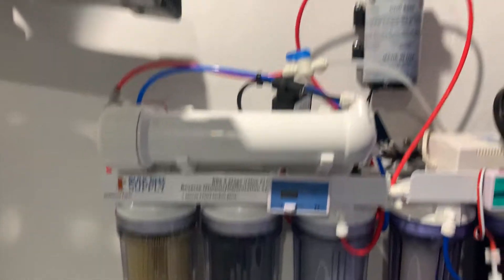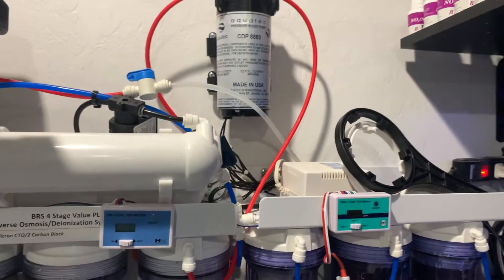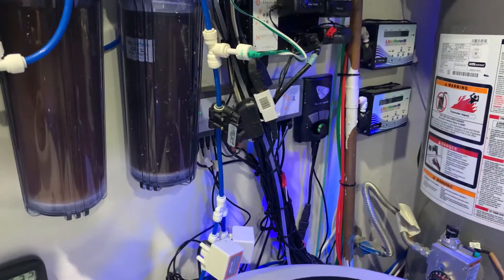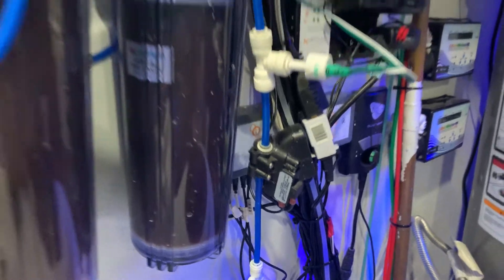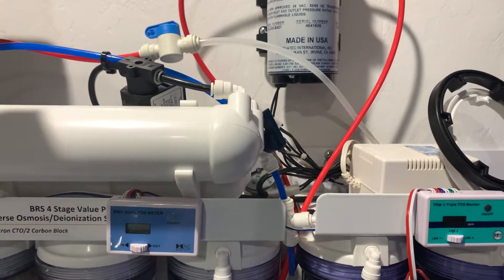How this works is basically when the system turns on, it turns the booster pump on based on the pressure from the pressure switch right here. It also turns on the auto flush to indicate when it needs to be flushed or when the water is running.